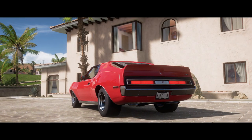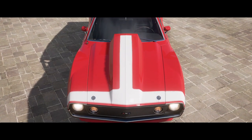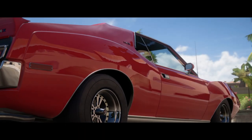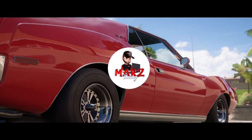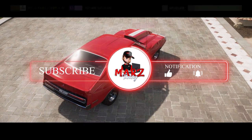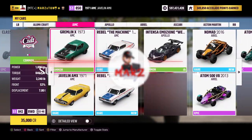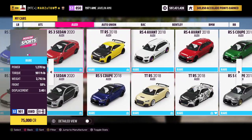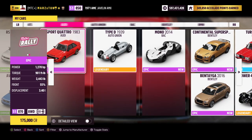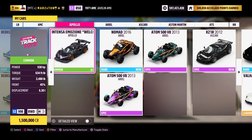What is up everybody, welcome back to another drag tune video, this is your boy Mars. Today I've got the AMC Javelin. I'll show you guys two tunes for it — one is going to have a thousand horsepower and the other is going to have 1500 horsepower. Like always, everybody new to the channel hit the subscribe button, and let's get right to it.